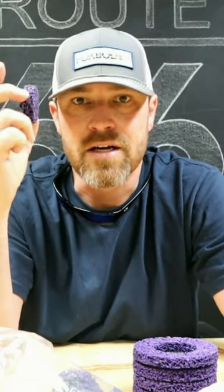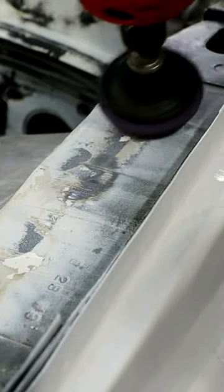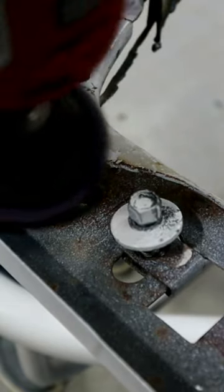I've been using them a lot on the COVID Coupe, just trying to clean up some of the paint. These things won't remove metal, but they'll remove rust and paint really well. If you want to clean up something and you don't have to worry about digging into the metal, it just cleans the surface off really, really well.